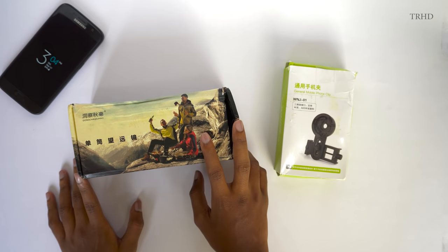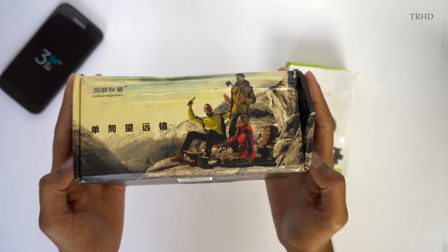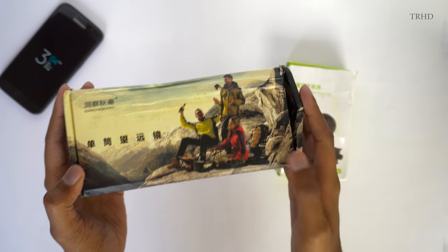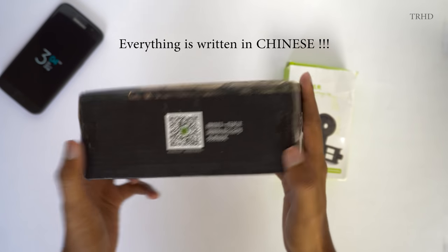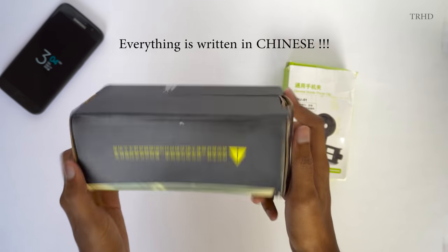This is the box packaging of the giant telephoto lens that we are going to unbox and review in this video. Let's take a close look at it — wait, no English? How am I supposed to know what's written on the box?